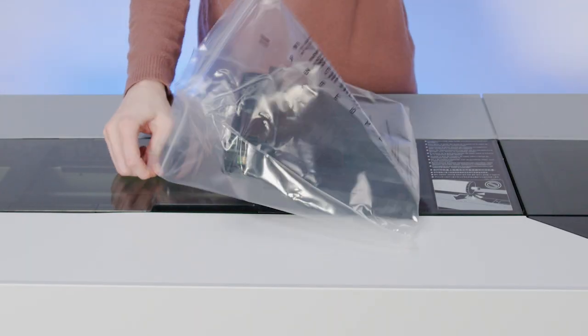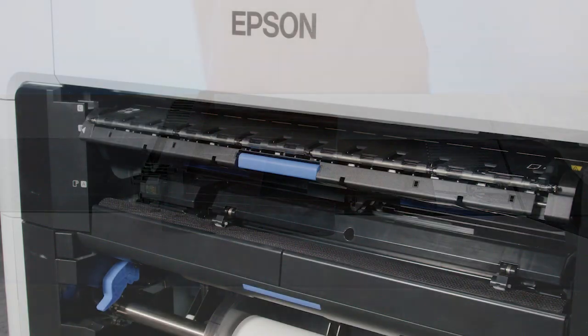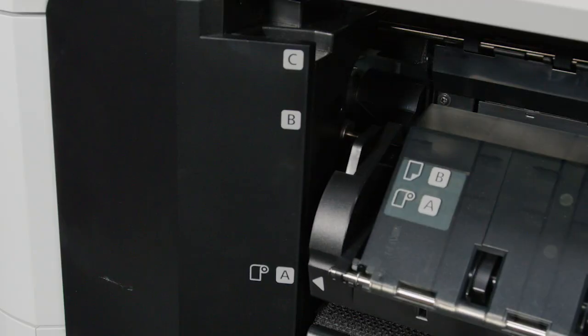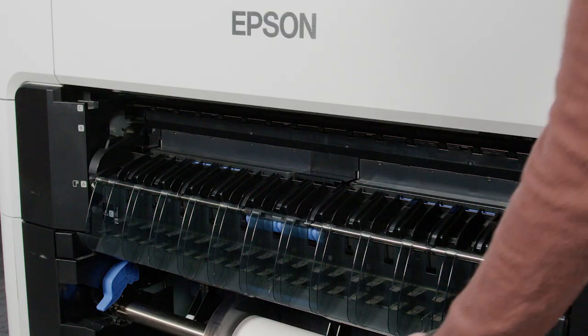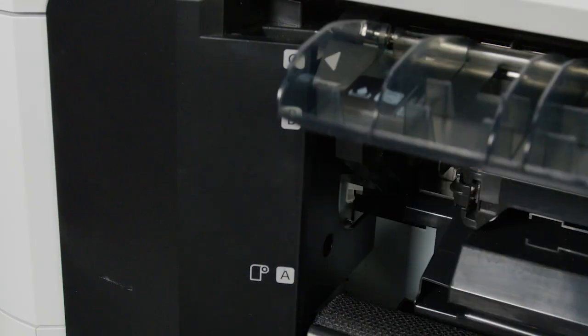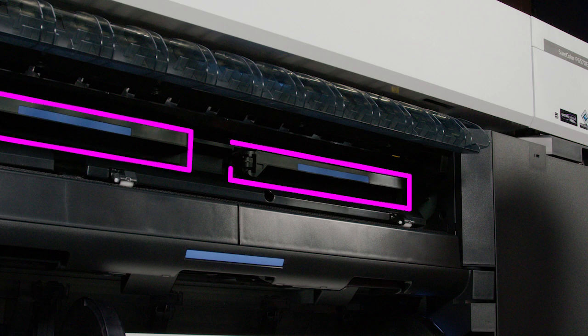Remove the new borderless maintenance box from its package. Move the paper support to position A. Extend the paper output flap and move the paper support to position C. The borderless maintenance boxes are located here.